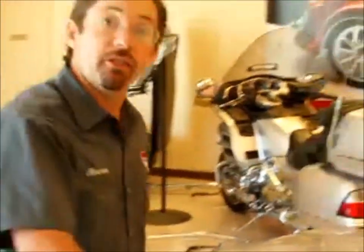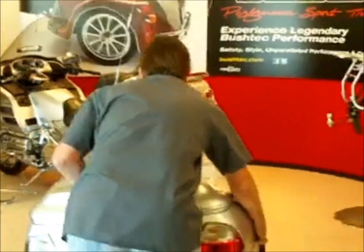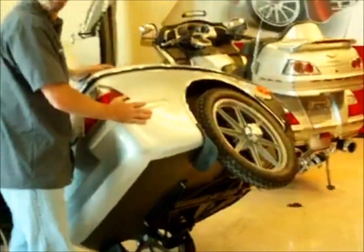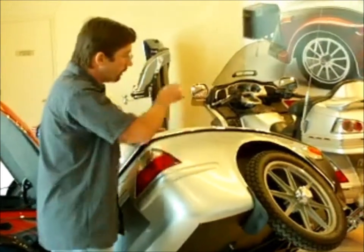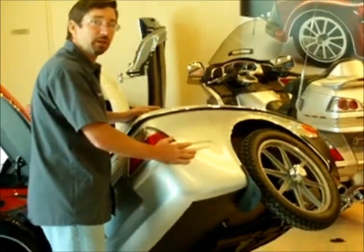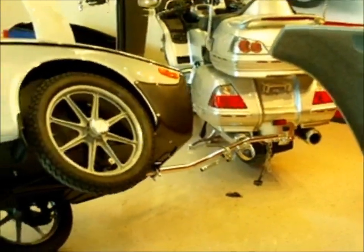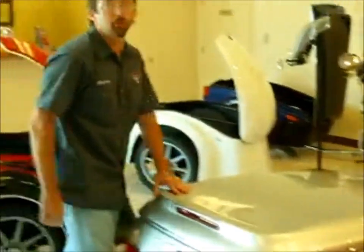Secondly, we incorporate a 360-degree swivel into the tongue of the trailer. When you go into a corner and lean the motorcycle over, the heim joint swivel will compensate so that there's no bind or stress onto the hitch of the bike subframe. That's one of the things that you need about a Buschtec.